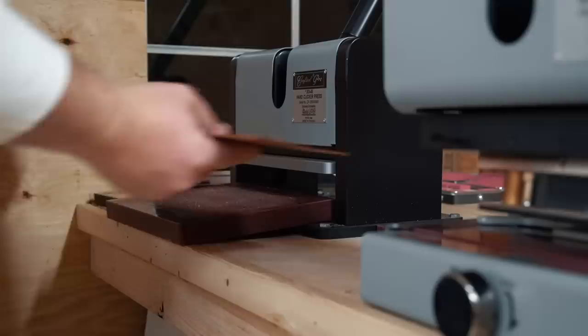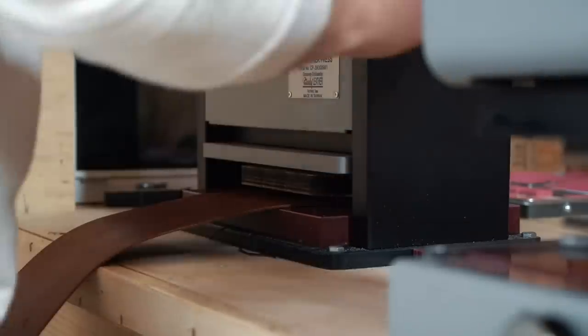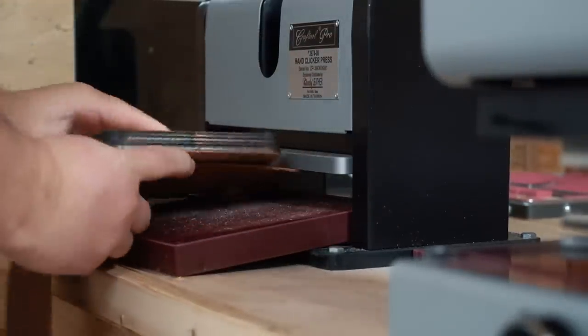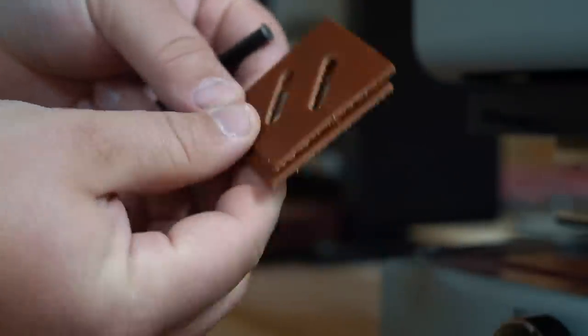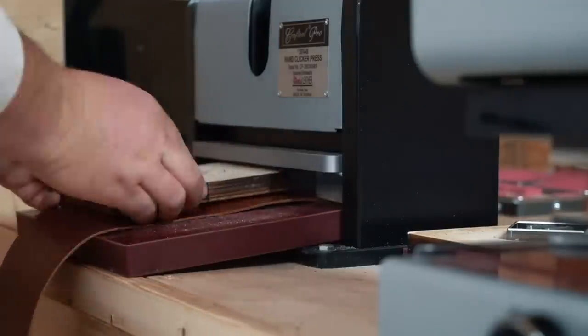For the lash tabs and the d-ring tabs I'm using some clicker dies that I had made up and punching them out with a Kraft Tool Pro hand operated clicker press from Tandy. It's worth getting some custom dies made for some of these standard use components because they can be used on other projects over and over again and can save you a ton of time.